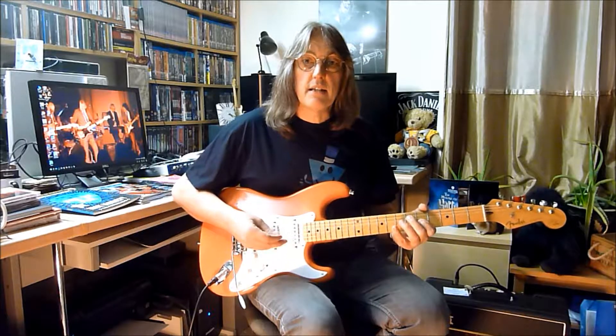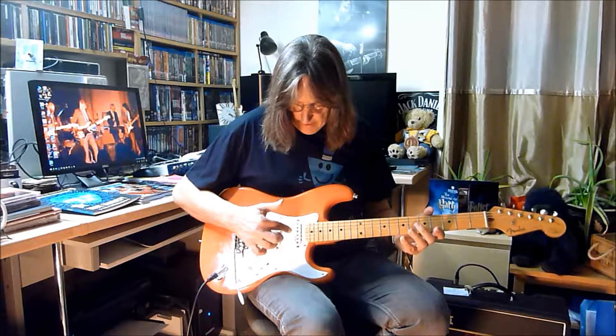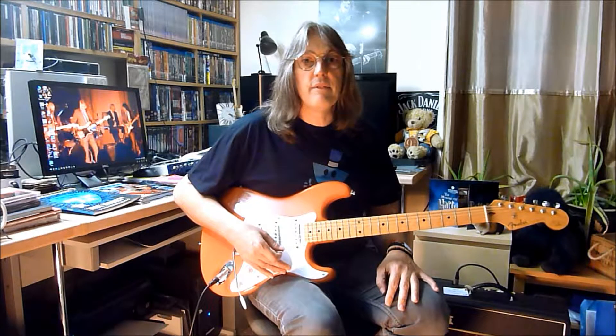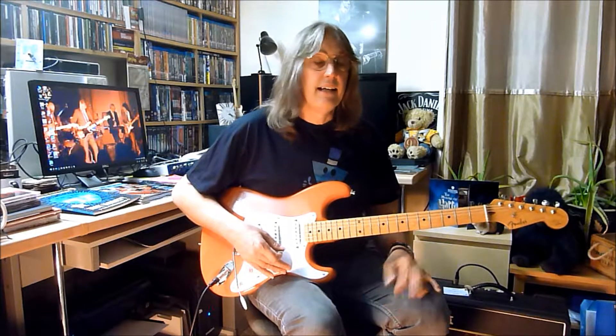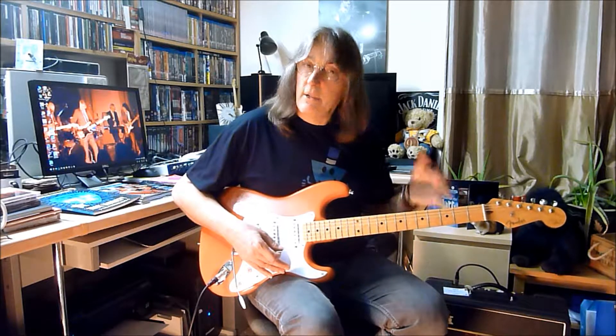The reason you start with your first finger here is because the difference between the two strings here is a third interval, whereas between every other string it's a fourth interval. It's one of those things — whoever invented it did a very clever thing, it just works that way.